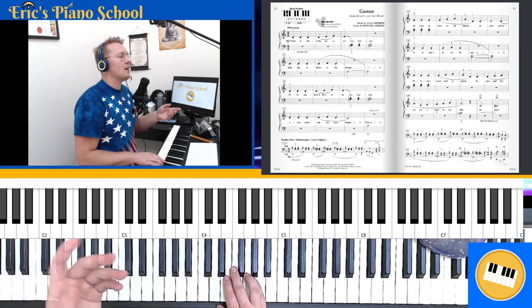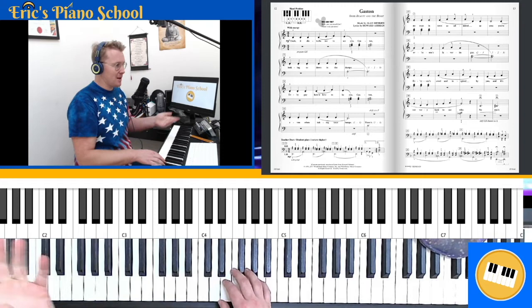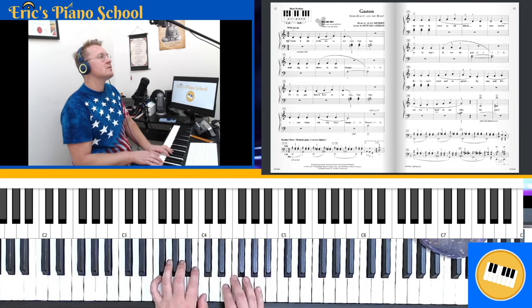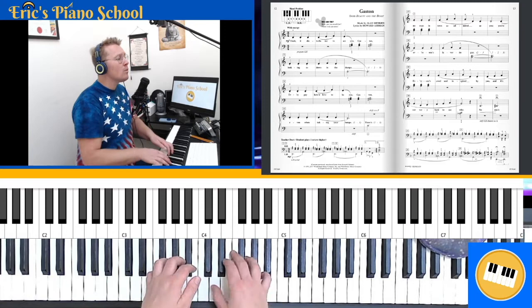We already did measure 17 — let's do it one more time now that you've heard that section. Let's start one measure back at measure 16, since I made a big deal about starting at the beginning of a musical sentence. We start with our left hand thumb. Ready, go — C, two, three, chord, two, three, then finger numbers four, five, four, one, one, one, one, four, four, four, four, five, four. C and A.